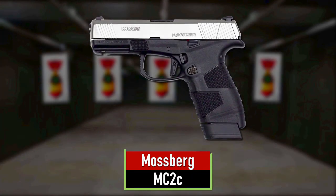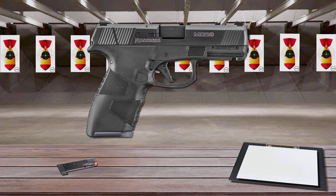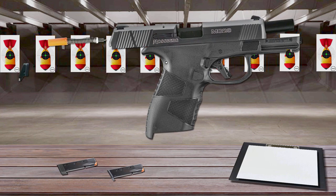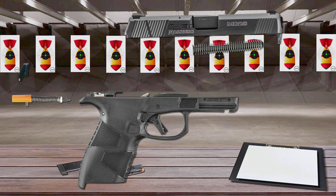Number 9 is the Mossberg MC2C. Building on the success of the MC1SC, the Mossberg MC2C features Mossberg's revolutionary safe takedown system, which allows you to disassemble the handgun for routine cleaning and maintenance without pulling the trigger.